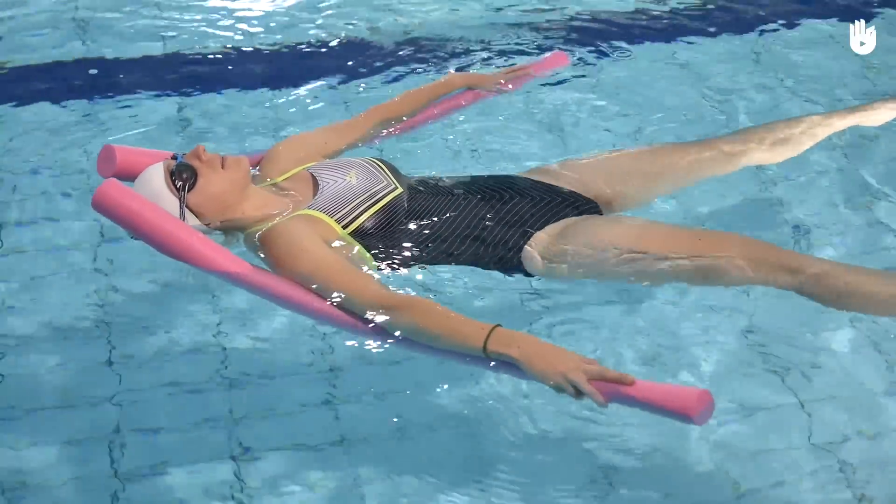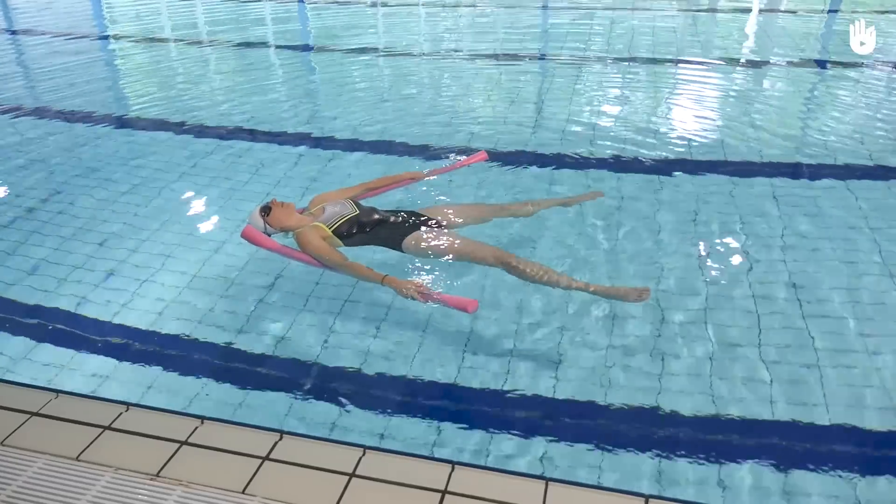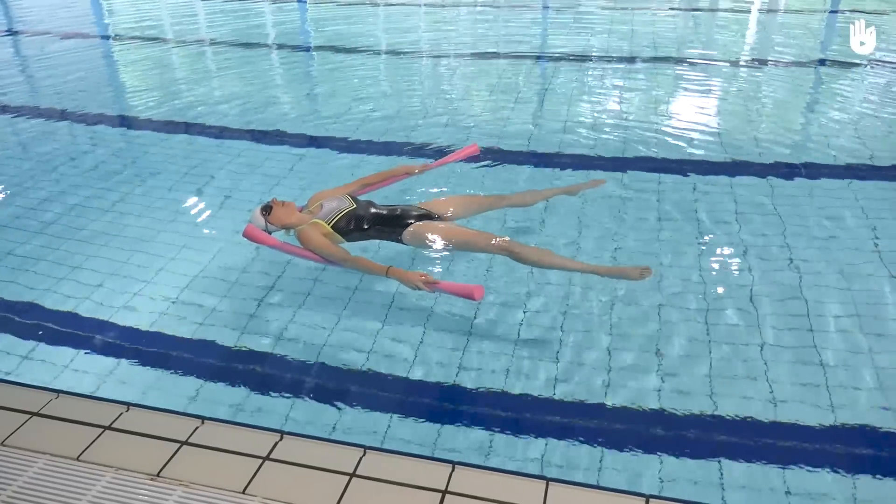Look at the ceiling. Relax your muscles as much as possible — this will help you to float better.